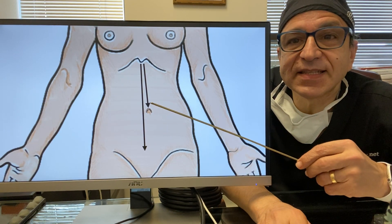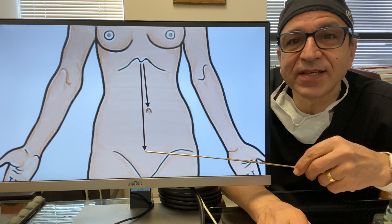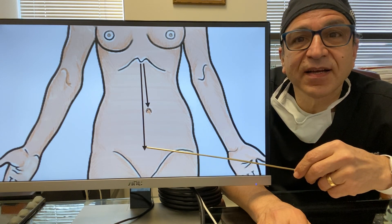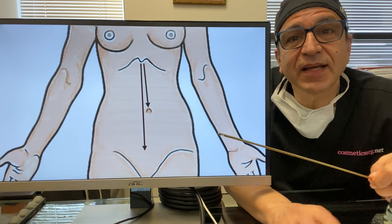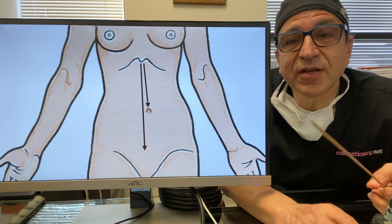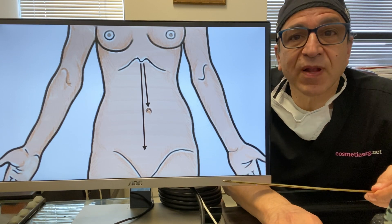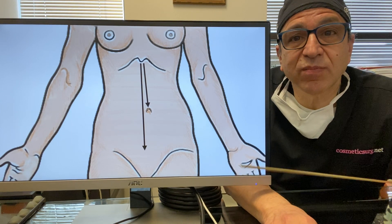The whole trick with a tummy tuck is to get this piece of skin here over the belly button to reach down here. In order to do that, you just can't pull on it. You've got to separate it from the tissues, and the problem is that when you separate it from the tissues underneath, you're also eliminating some of its blood supply. So the trick is to get it down there with a maximum amount of blood supply.